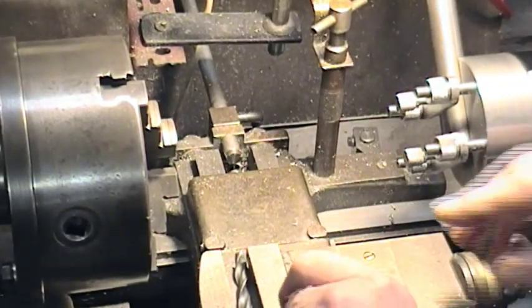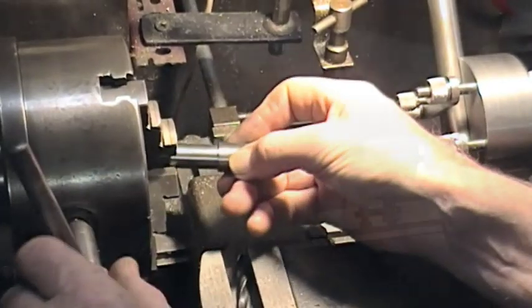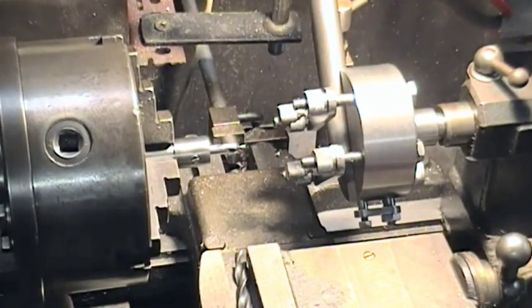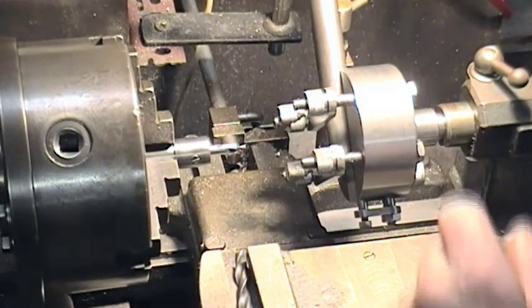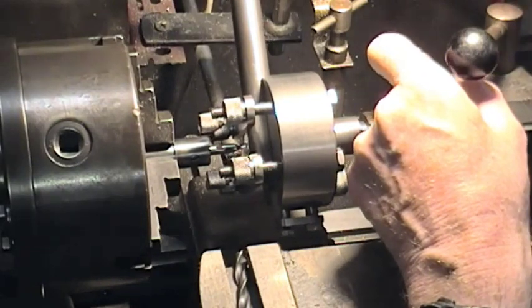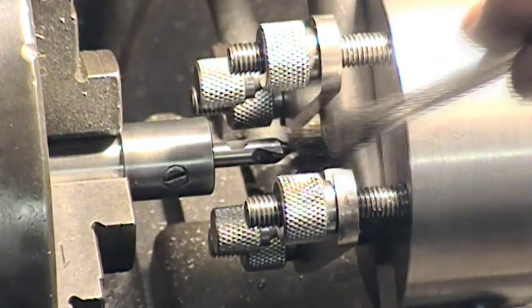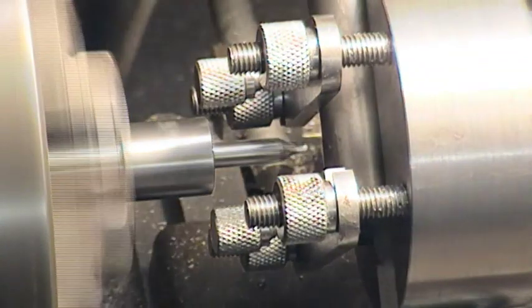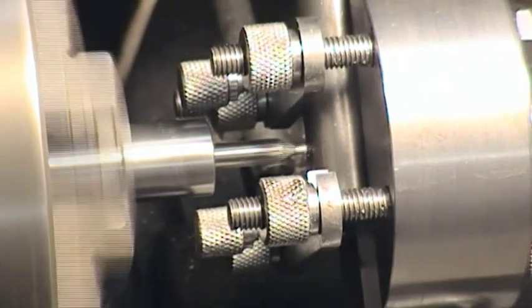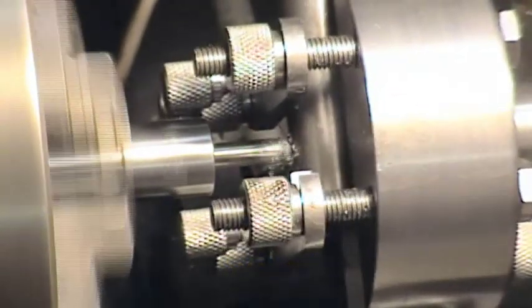I'll just bring the tailstock back a bit. I'm going to start off and just use a little homemade arbor with a small centre drill in it — tighten it up. It may not run absolutely spot on centre, but you don't really need to use a centre drill on this; it is a good way to get a start. So we can bring that up close, lock the tailstock, then we're ready to feed in. We'll spin this up, a little touch of oil there, and now we'll just advance from the tailstock.